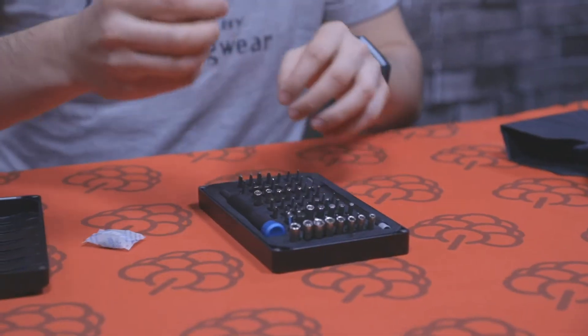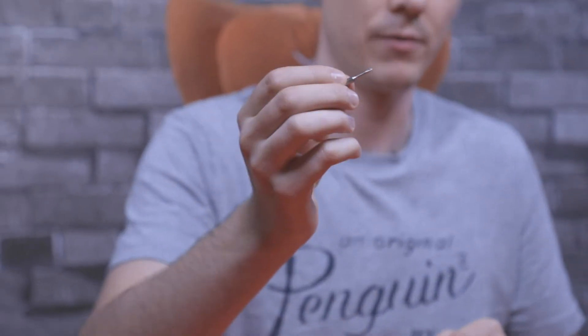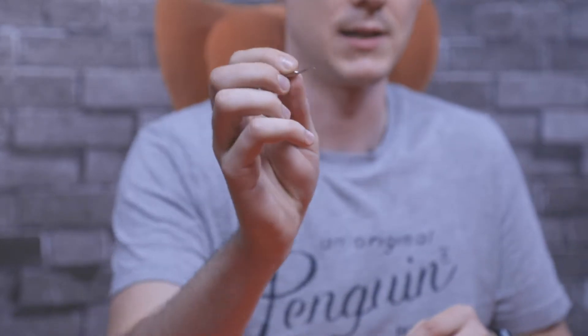We also have tri-point screwdrivers here. These are actually used in Apple phones, smartwatches, Fitbits, and even digital cameras, and we have a few of those in this kit.